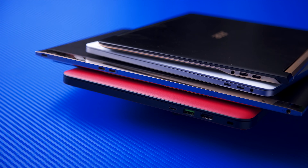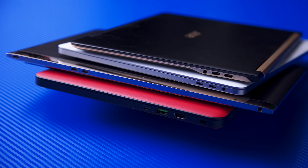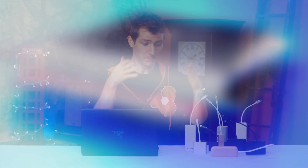Everyone is making notebooks thinner at the expense of onboard IO. The writing's on the wall — the future is going to be a dongle-ful one. So I can either live in denial, or I can make your dongle shopping, whether you self-identify as a Mac or a PC user, a little bit easier.